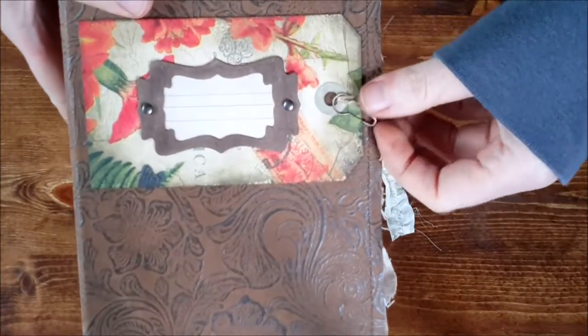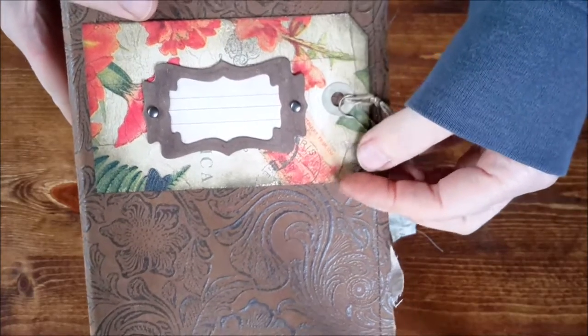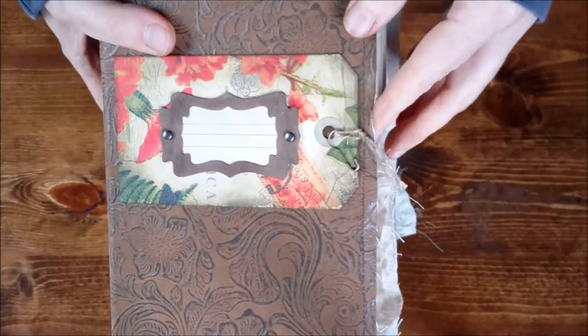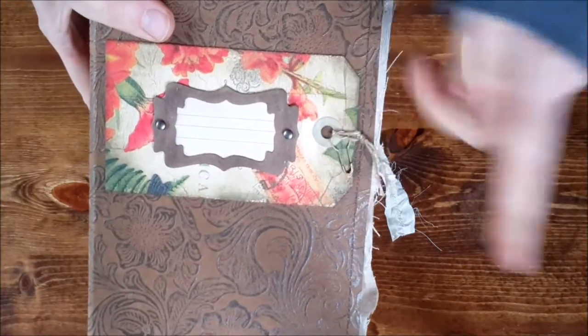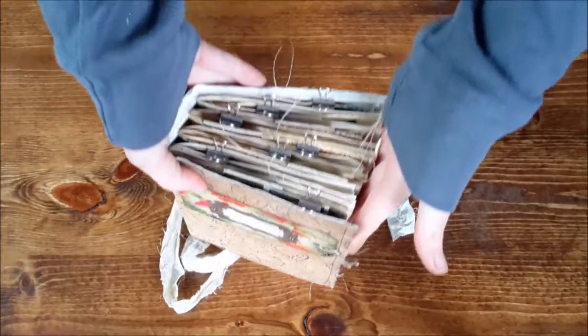On the cover, I decided to do a collaged shipping tag with a book plate and a place to write whatever you would like to write on the front of the journal, with some brads and this little clip of sorts. This one is larger than the others.